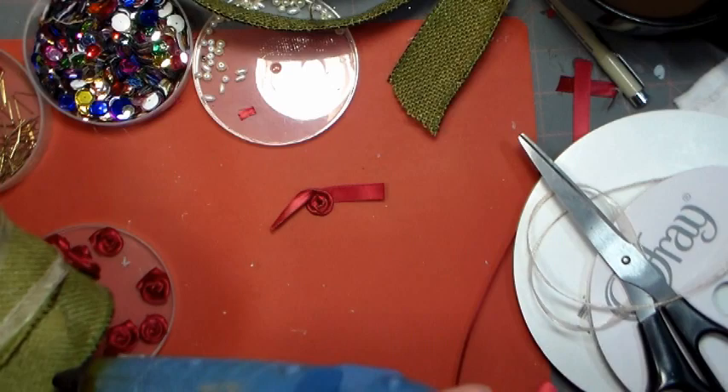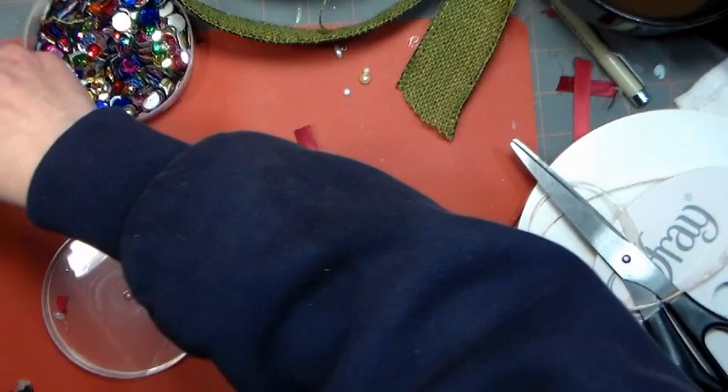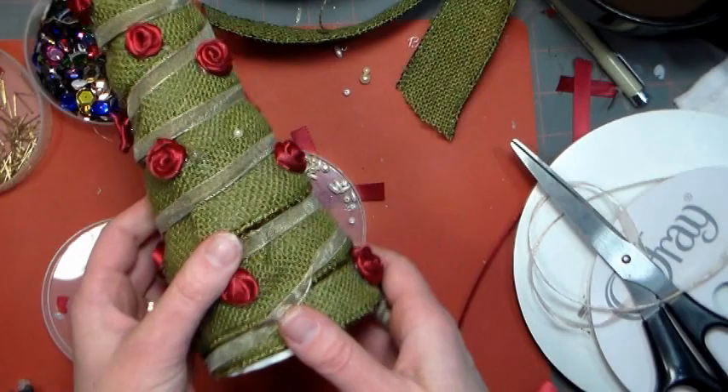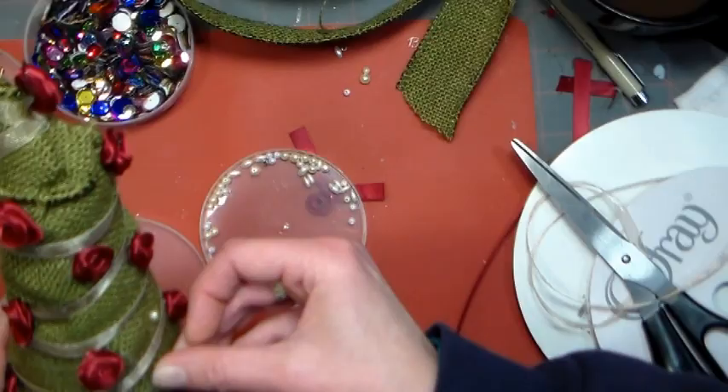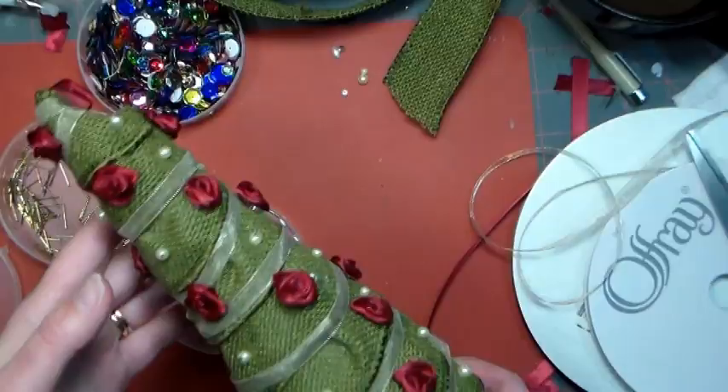You can get creative with all sorts of other embellishments — I like to use sequins or beads. You can find short little pins called sequin pins, which are very much like sewing pins but just a little bit shorter. If you can't find them, go ahead and use one inch sewing pins — they'll be just fine. I had some plastic pearls in my stash and I'm just adding them in between the flowers. And there you have it! All decorated and so pretty. I think I like just the plain pearls rather than the sequins on these trees, but you can decorate them however you like.